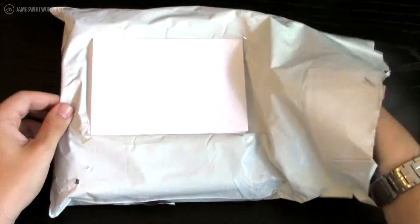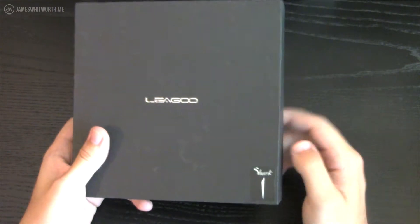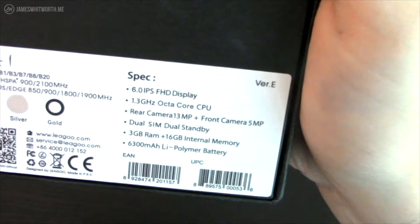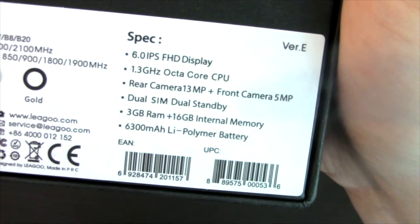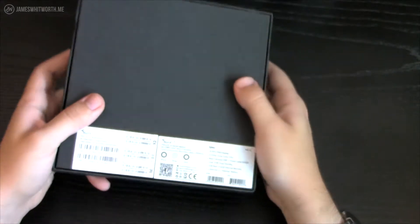I've just got it in the post today. Here's the Ligu logo at the front — Shark 1 — that probably indicates there's going to be a Shark 2 in the future. I've got the silver model. A few specs: 6 inch IPS display, 1.3GHz octa-core CPU, rear camera 30MP and front camera 5MP, dual SIM and dual standby, 3GB RAM, 16GB internal memory. You can also use a microSD card to expand your storage. The important thing is the 6300mAh lithium polymer battery, which should last a fair amount of time even though it's got a huge display.